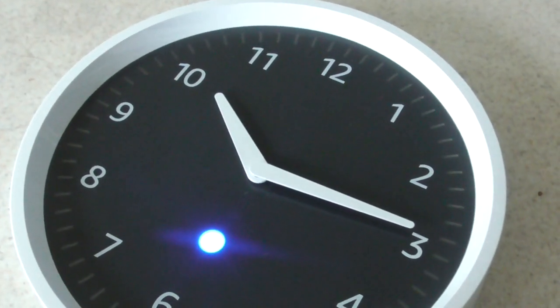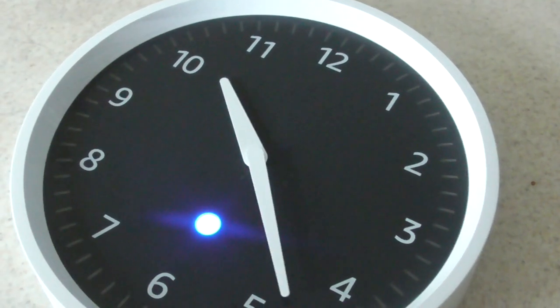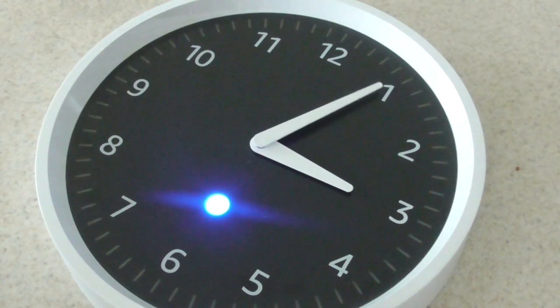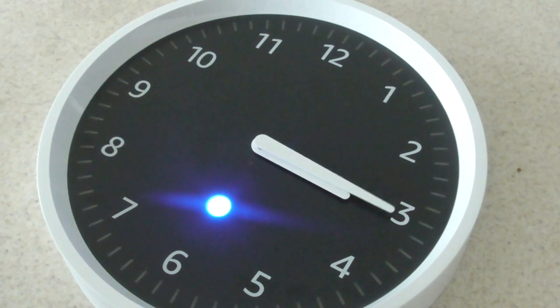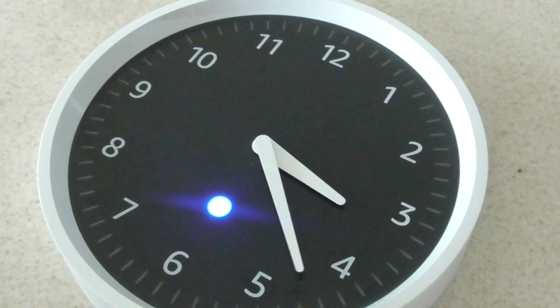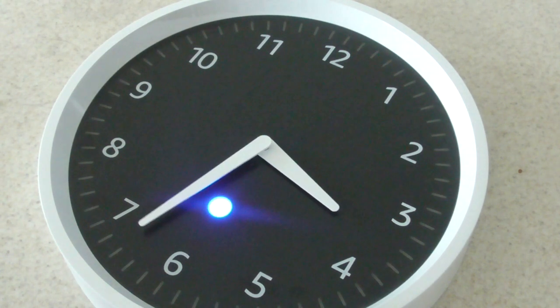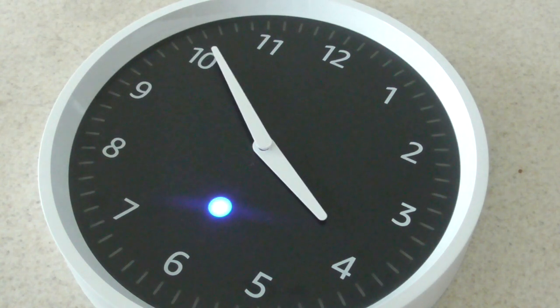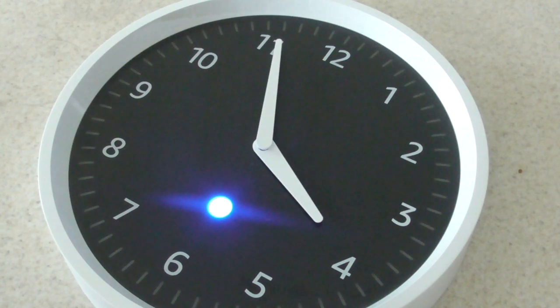We'll wait for it to set itself. This thing went around all the numbers one time already, so hopefully it will stop now. There we go, finally. You might want to give yourself 10 minutes to set this up — that process alone literally took about three or four minutes.